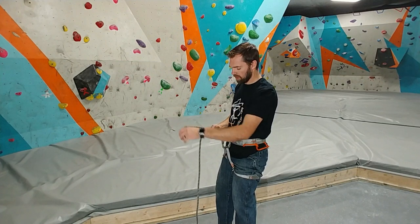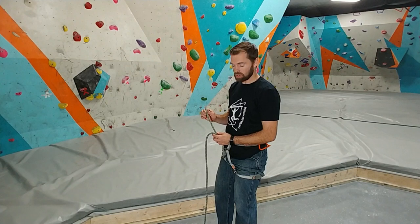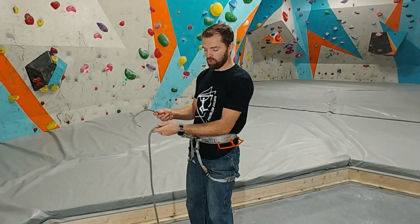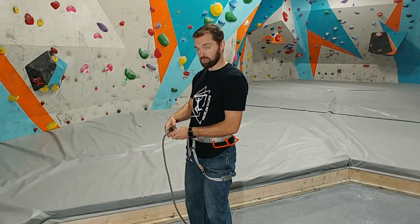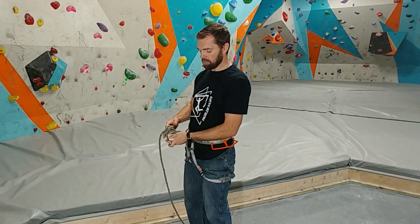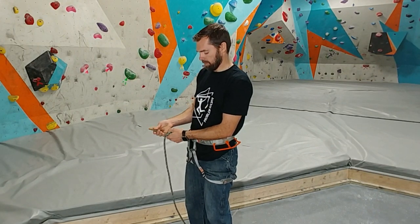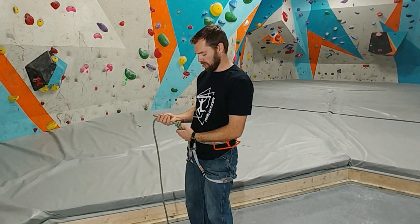We're going to take this tail and tie the next knot that every climber needs to know, and that knot is the backup knot, or the stopper knot. You're going to wrap over your standing end, which goes to your belayer. Wrap over it once, creating a loop. Again, back over itself, and then up through those two loops that you created. It'll look like an X on one side and an equal sign on the other side.